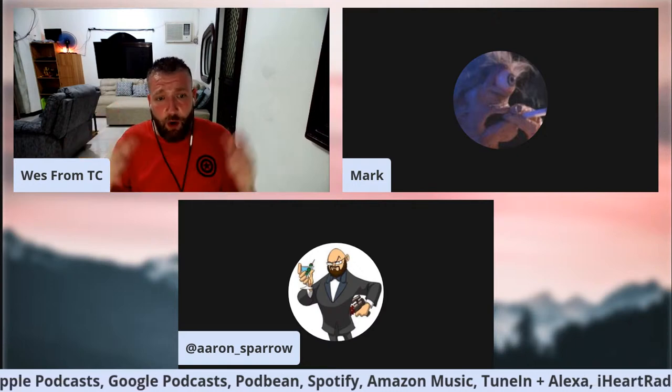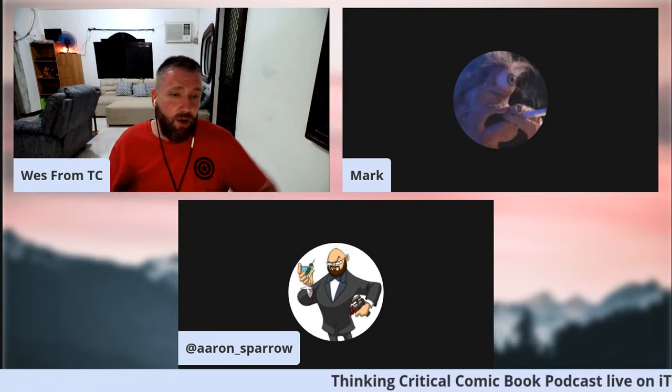Welcome back to the Thinking Critical Comic Book Podcast. It's time for our next lesson in Comic Book Writing 101. Today we're going to talk about incorporating humor — writing jokes for your comic book. I have two wonderful creators: Mark and Tim Lim's My Hero Macadamia is a wonderful satire piece, really funny. And Aaron Sparrow's Darkwing Duck is an absolutely hilarious comic book. We have the two perfect writers to talk about this subject today.